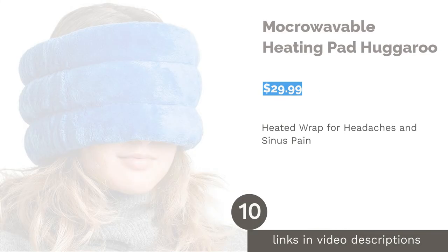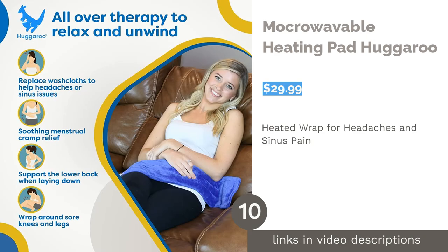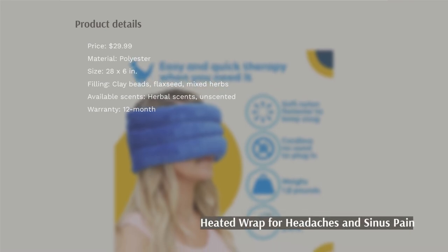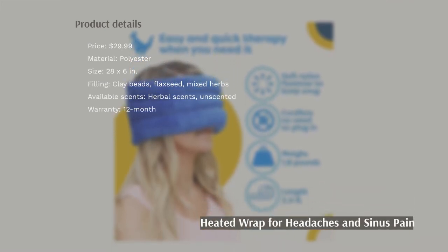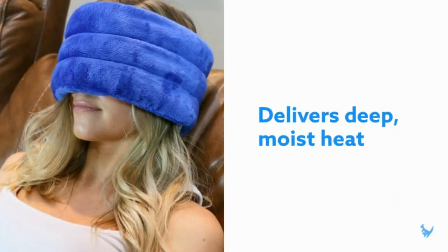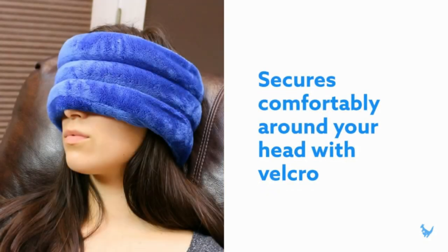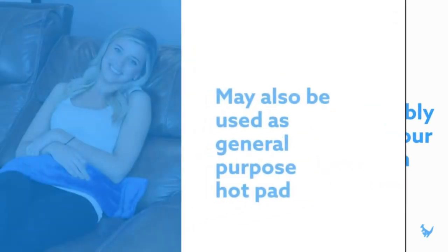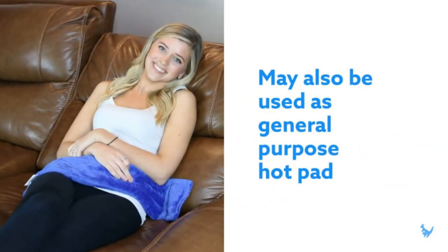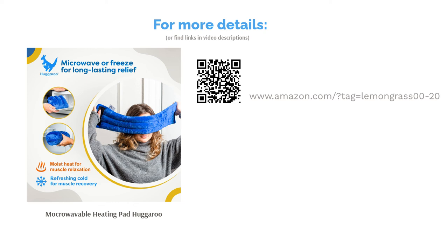The next product is Mokra Wavable Heating Pad Hugaru. This product is a heating pad that secures comfortably around your head or can be used flat. It can stay hot for about 10-15 minutes and warm for 30. The cover is made with minky fabric and it's filled with flaxseed, clay beads, and a mix of dried herbs. It comes with a 30-day money-back guarantee. People said it's soft, soothing, and has a subtle scent that is very relaxing. They also liked that it's a good weight and size, which help to relieve tension and fit different head sizes. It's versatile and can also be used for the back, neck, and shoulders.